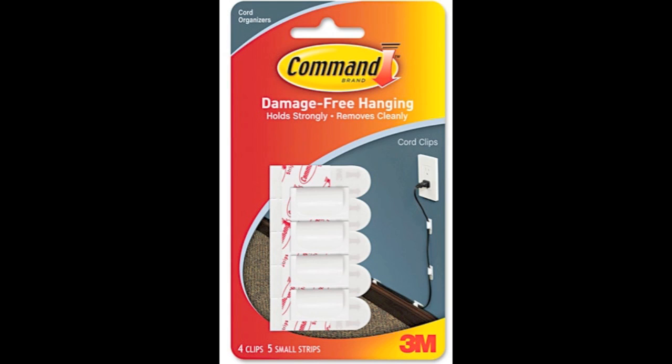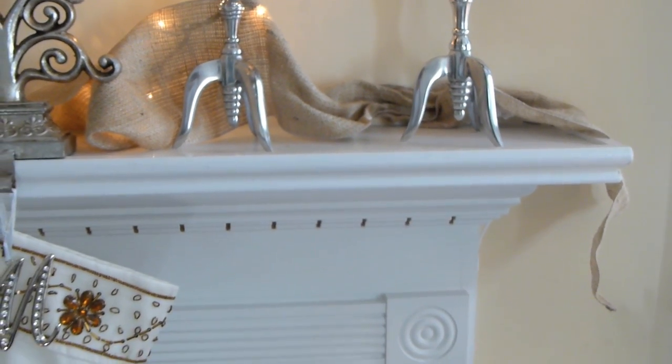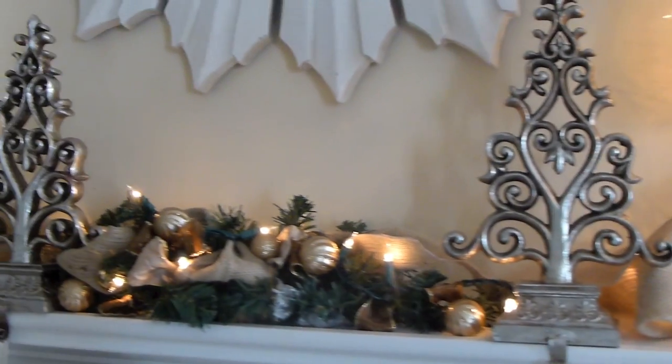You can get them from Lowe's, Target, Walmart — you guys know this product. It really hides the cord so that when you look onto my mantle, you don't see the cord hanging from the side. I have it going all the way down to the floor, and once it hits the floor, you can easily hide it until you get to the plug.